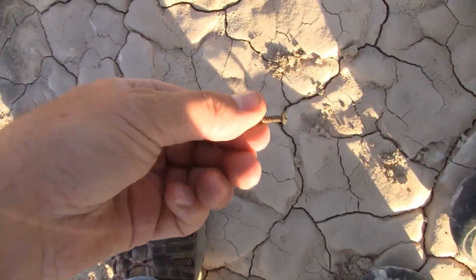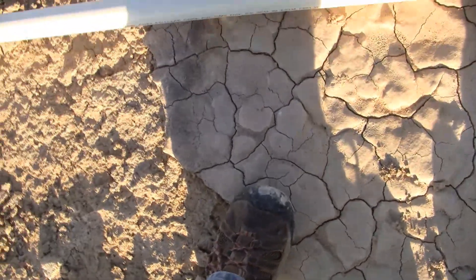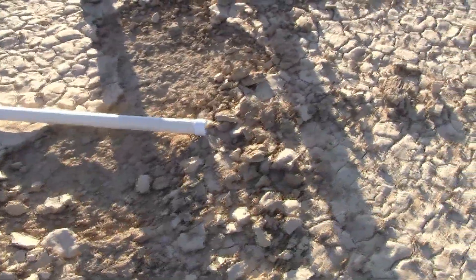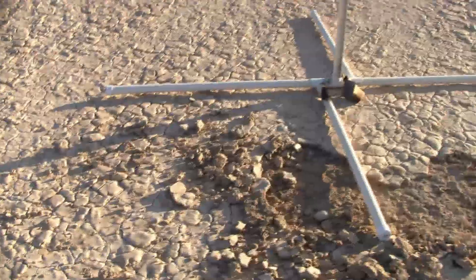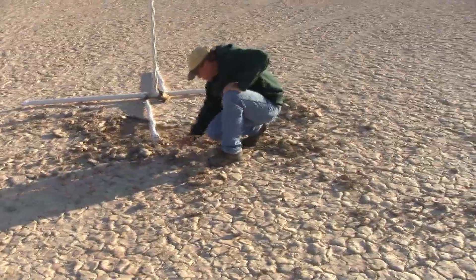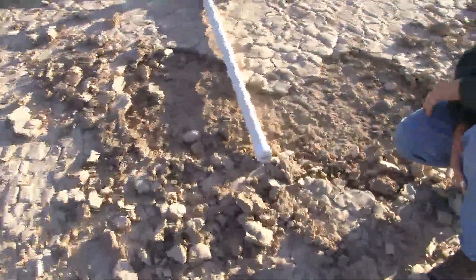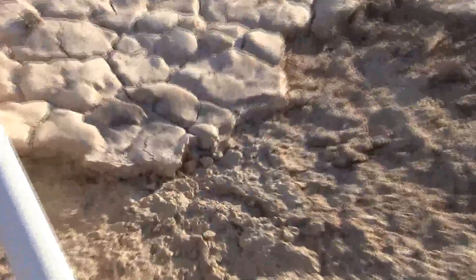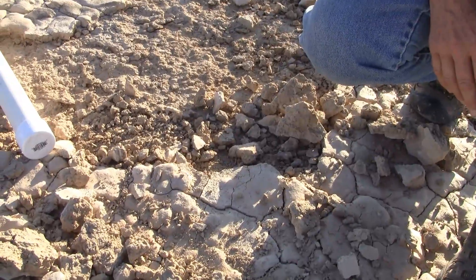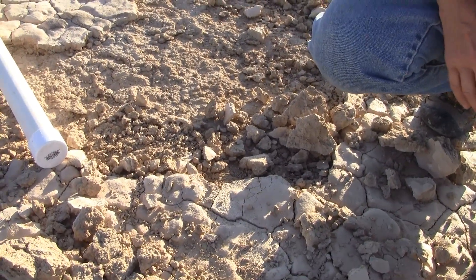I'm looking for the lug. This screw is what held on the lug. I don't think this moved. Who knows where the lug is? I don't know if this blast deflection was designed for that.